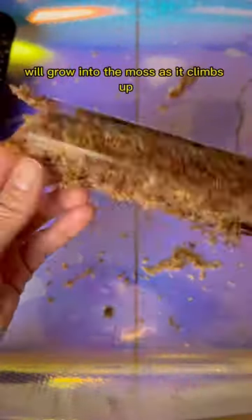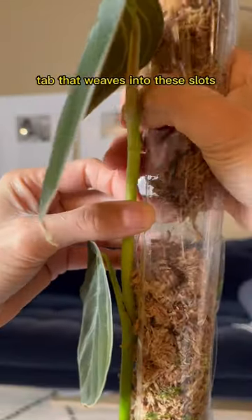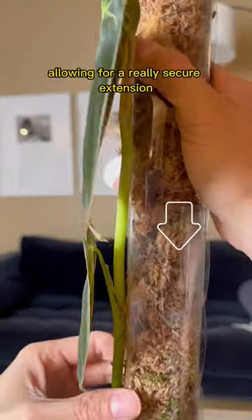How this works is the plant's roots will grow into the moss as it climbs up, and all those extra roots will support bigger leaves. This specific pole has a tab that weaves into these slots, allowing for a really secure extension.